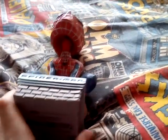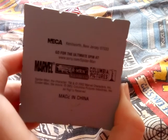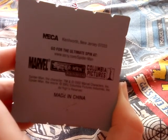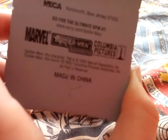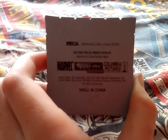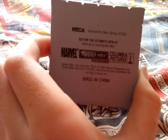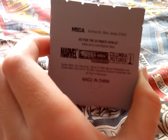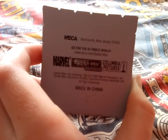On the bottom it says NECA, Kenilworth New Jersey. 'Go to the ultimate spin at Sony.com' — obviously that's expired. Marvel Spider-Man Merchandising, Columbia Pictures, Made in China. Spider-Man the character TM, copyright 2002 Marvel Characters Inc., Spider-Man the movie copyright 2002 Columbia Pictures Industries Incorporated, all rights reserved.